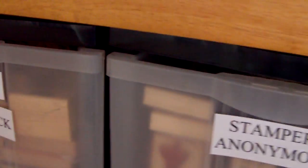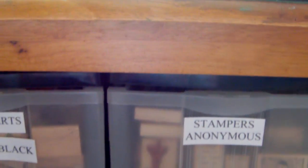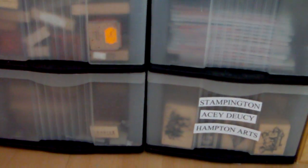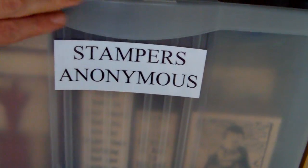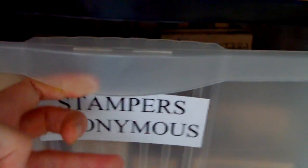My wood mounted stamps are also in these drawer units and the ones I use most are below my desk here. I've got two units that are both three drawers each, and these are my favourite companies. Stampers Anonymous is without doubt my favourite stamp company and I do have quite a lot of their stamps.